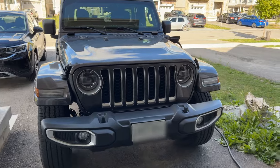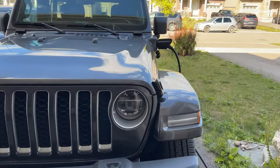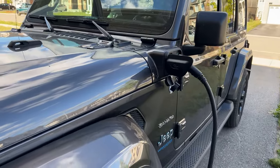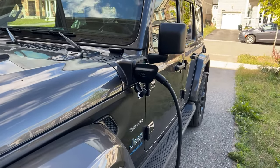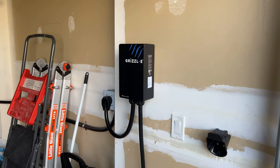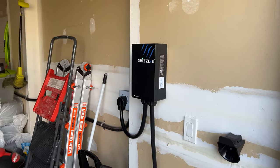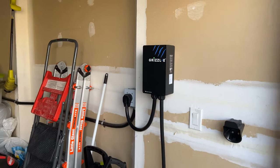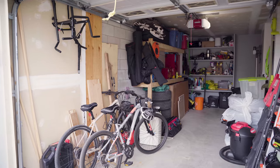This is my Jeep 4xe and earlier this year I got it — it's my first EV. When I got it, I knew I would want to be charging at home to get the most out of it. Like many of us, I chose to install my level two charger inside my garage because it's safer, easier, and the install was actually cheaper. But as you can probably tell, I can't exactly park it in here — there just isn't enough space. The Jeep's pretty big and it's full of all my stuff.